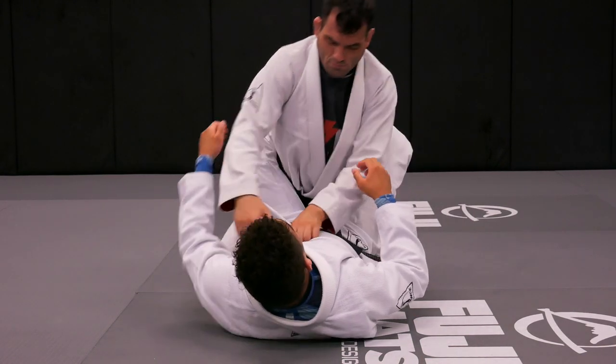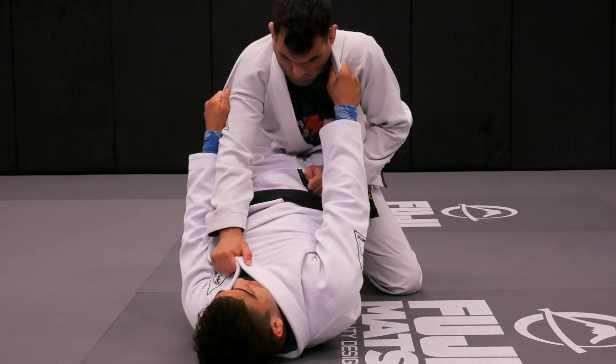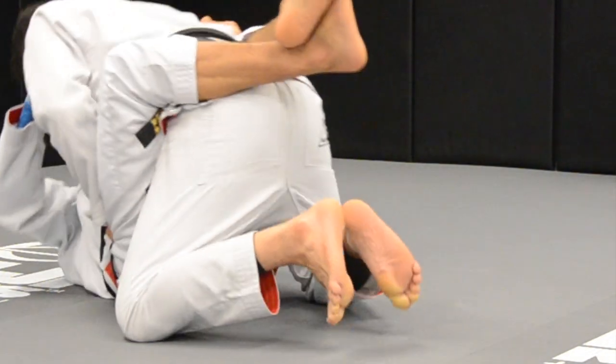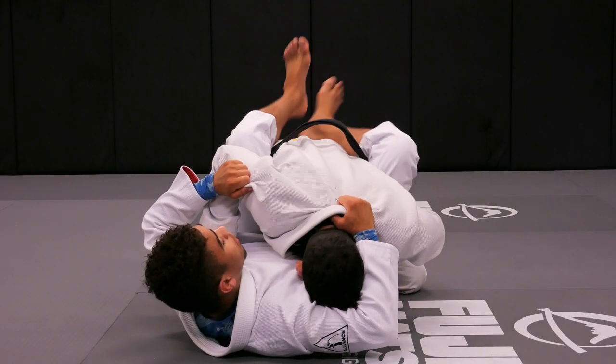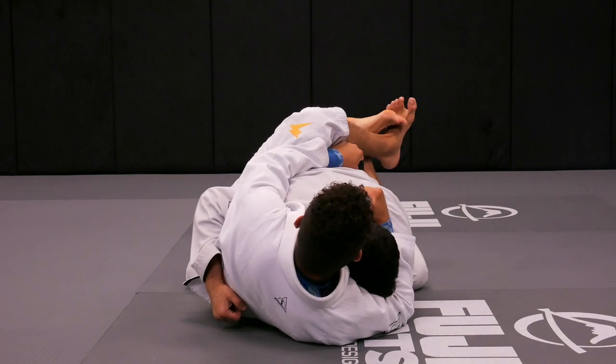Lock it up. One more time. As soon as you hold the hold — triceps and collar. And stretch, push her up. Lift up. And bring him down. Behind the collar, right behind his head. Keep out the side. Reach for the belt.